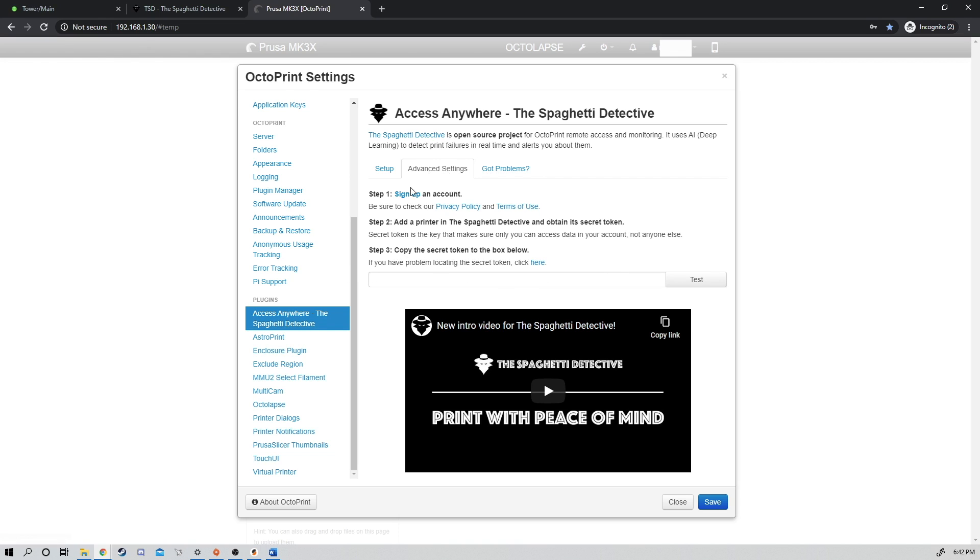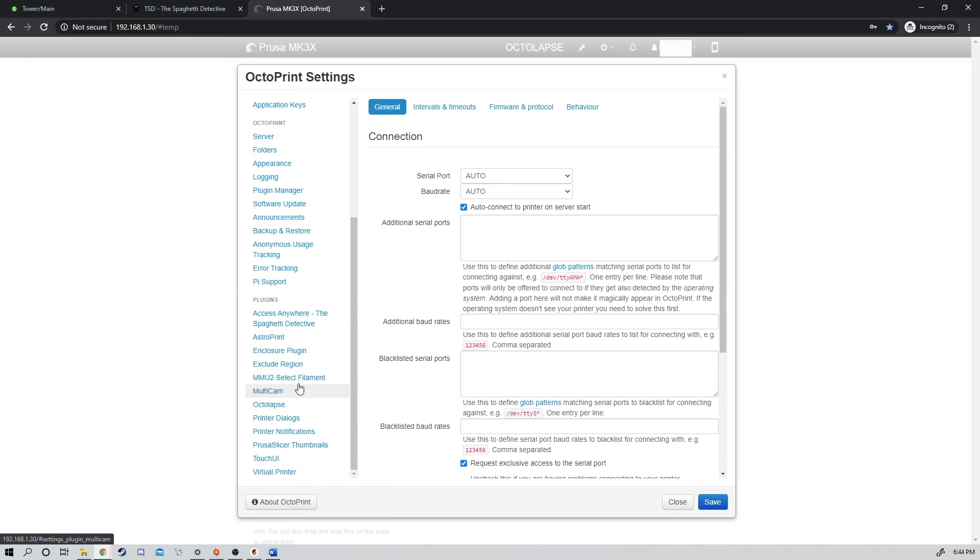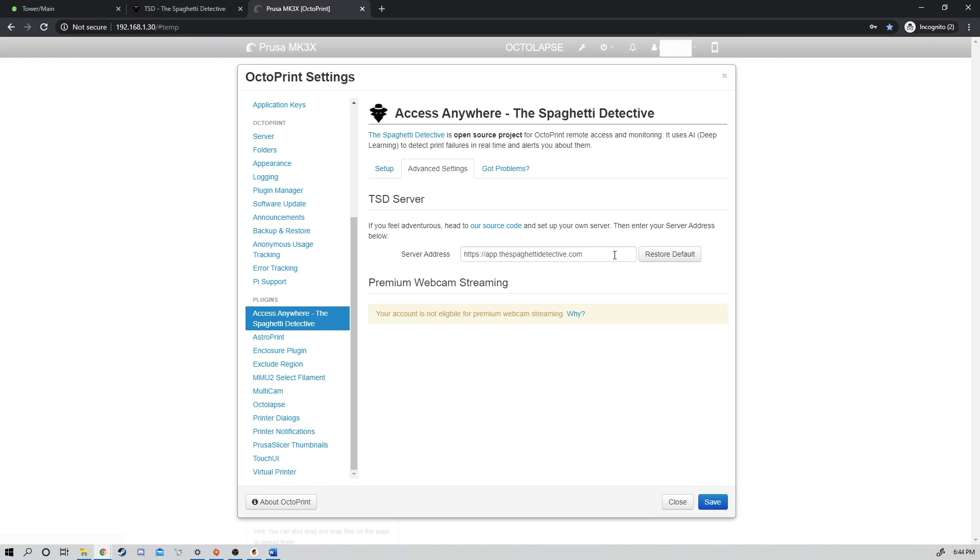I'm assuming that'll be fixed in a later version of Spaghetti Detective, but if that's the case for you as well, just exit out of here and send the Reboot command. Now that we're back, we're going to jump back in, go to Spaghetti Detective, and click Advanced Settings. We're going to delete the existing server address and enter: http:// followed by the IP address of our Unraid server and the Spaghetti Detective port. Click Save.